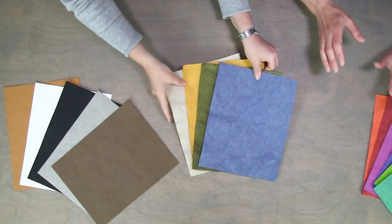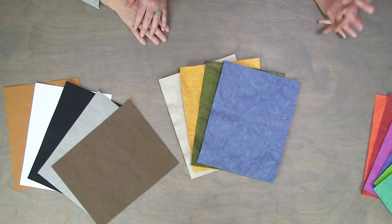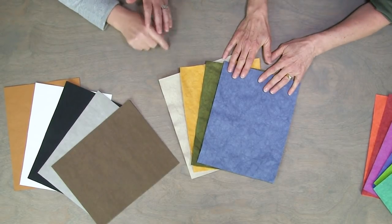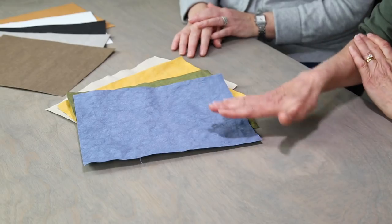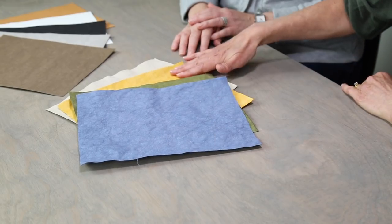And then we came out with some colors. Our first batch of new colors are available now — we have denim, moss, saffron, and linen.